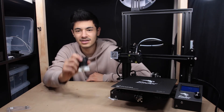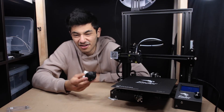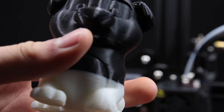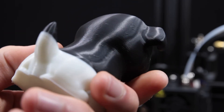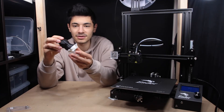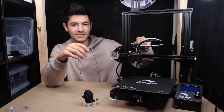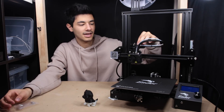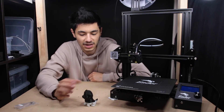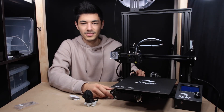It's the next day. I did a test print — I printed the Creality dog that came on the SD card. It came out all right; there is some pimpling on the surface, but it came out all right. I'd say it's not the worst test print I've ever done. I did have to switch from the filament that came with the printer to my own because we were running out.